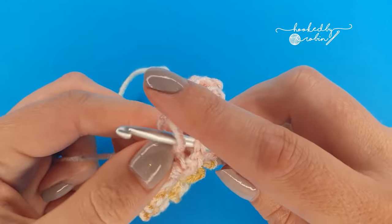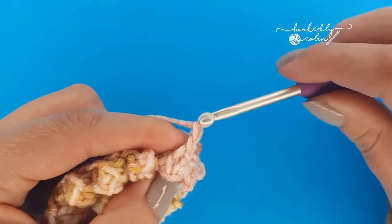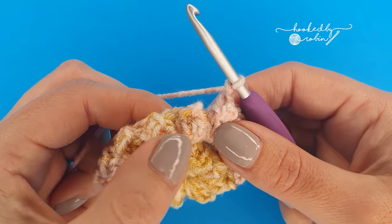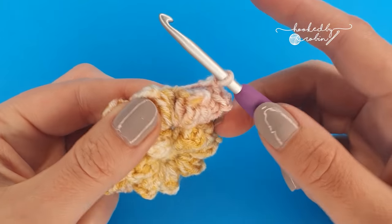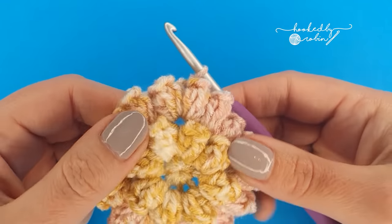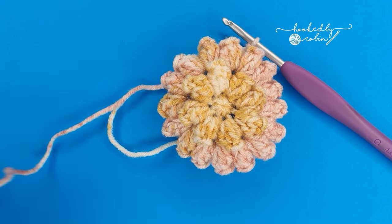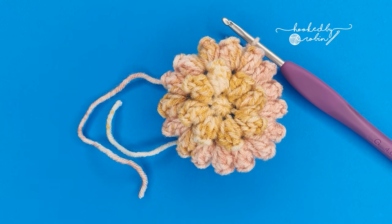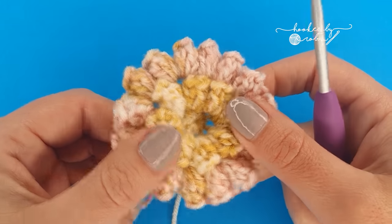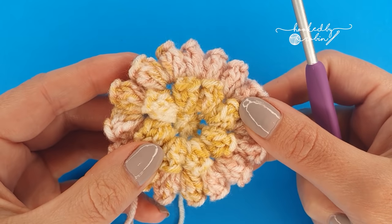I'm just finishing up my very last popcorn of this third round. Popcorn done, final chain 1 space, and then to finish this round just like we did on the round below: skip this first popcorn and slip stitch into the chain 1 space in between those first two. Now that's the flower motif done, so go ahead and chain 1, snip your yarn leaving a decent length to weave in, pull that yarn through, pull it tight — that'll hold for now. Weave in both these ends and then grab your colour for squaring off.